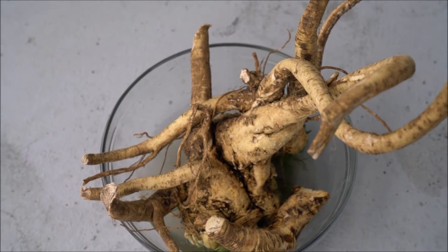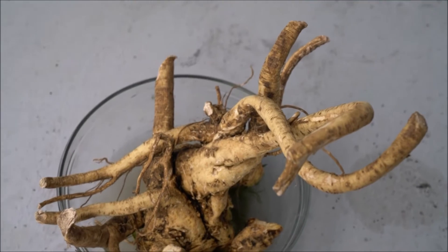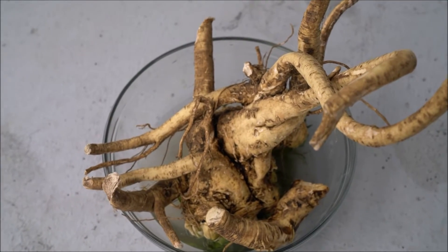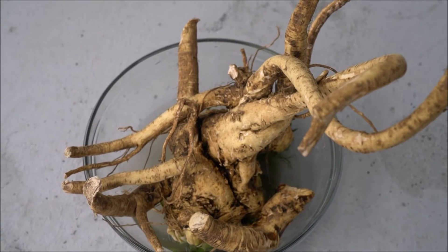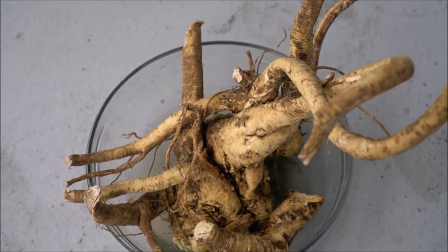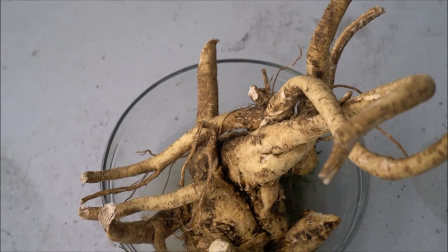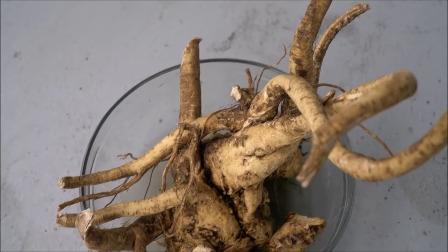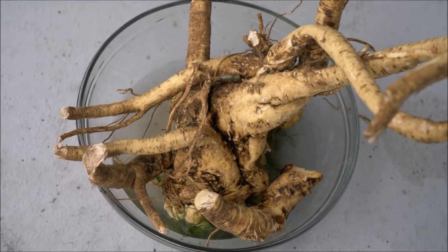This beautiful horseradish I wanted to show you is from my family's garden, and this is what I'm going to be using today — though not nearly as much as this big root — for our relish slash paste thing that's amazing for your immune system and your sinuses. I just wanted to show you the full thing because I thought it was beautiful.